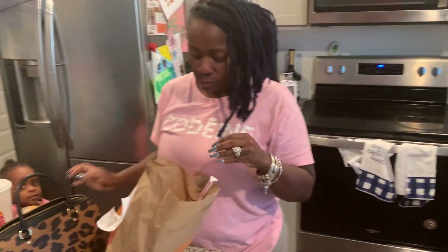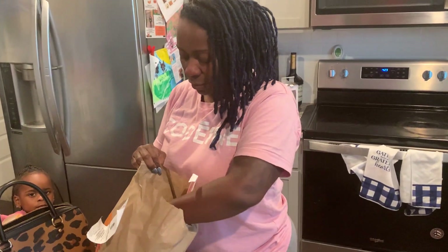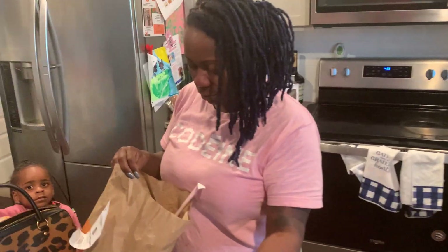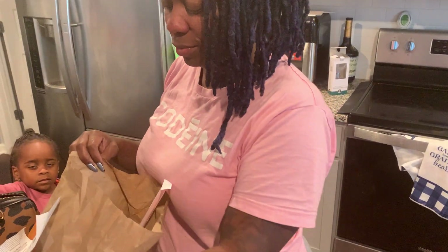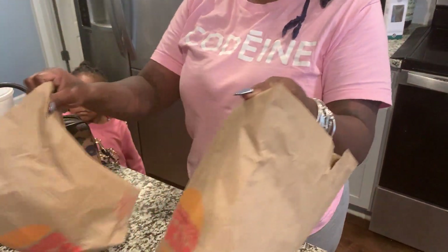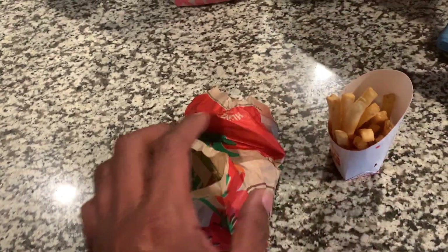All right, so this one here brought me the — I forgot the name of it — Ghost Pepper Whopper from Burger King with fries.